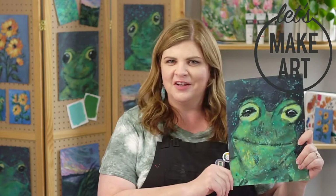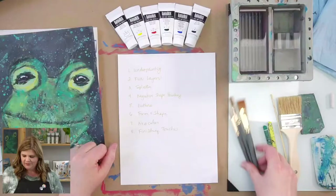We have Keenan here today running the cameras. Hello, hello. This is a fun project where you might get a little bit messy in a very good way.